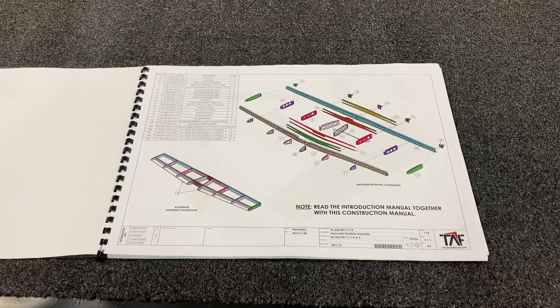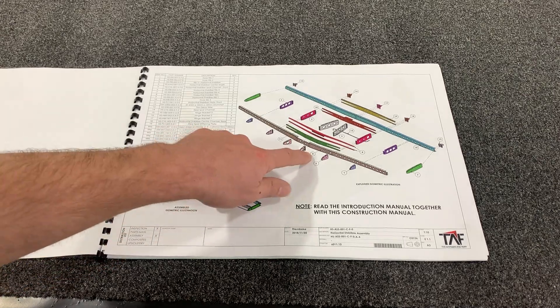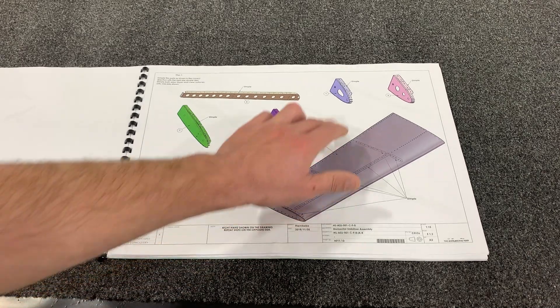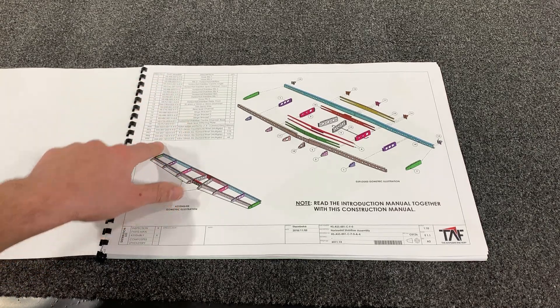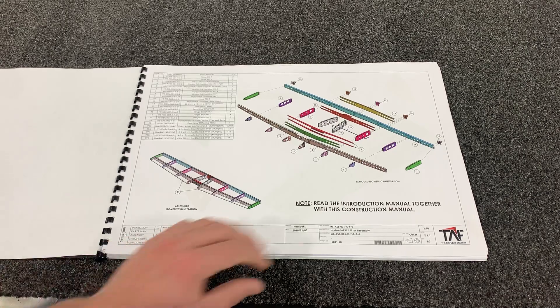To begin your horizontal stabilizer assembly, you'll see on the very first page it shows the exploded view of the entire assembly. On the top left it gives you the table with the item numbers, which are represented in the exploded view as well as in subsequent pages. These item numbers are still referenced in the table on the first page. You'll see the part number is listed next to it as well as the description for each part, so you know exactly which part to use for each step.